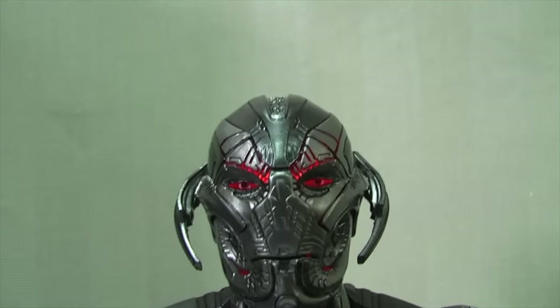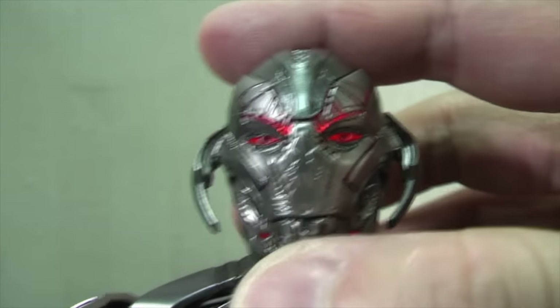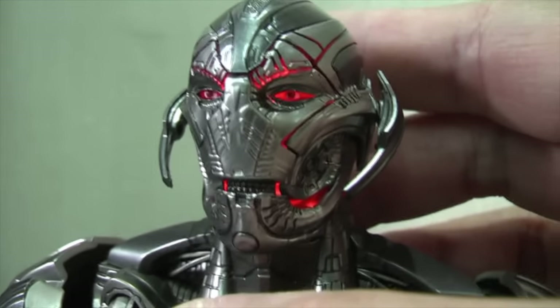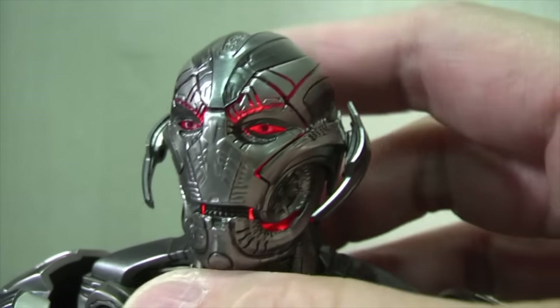This is the face of Ultron, and the same as the Hot Toys one, his jaw can come down showing the funky teeth that some people aren't too keen on — but you have that as an extra pose option.